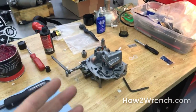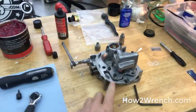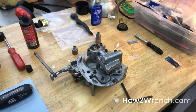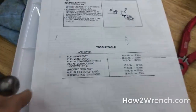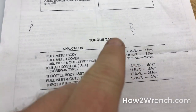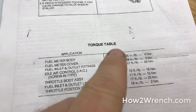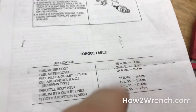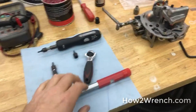We see lots of stripped fasteners. I happen to be restoring this Corvette throttle body for one of my How to Wrench customers, and the gasket kit he sent was really cool because it gave the torque specs. You can see how small these numbers are: 35, 28, 21 inch pounds — or 3 to 4 Newton meters.